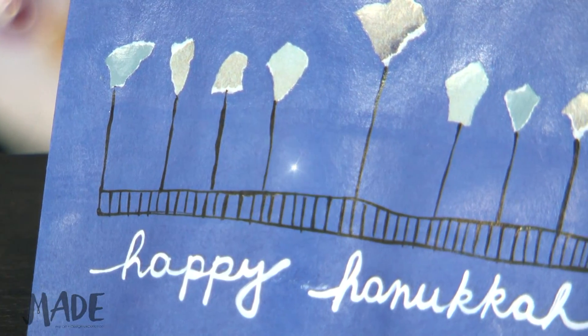Hi, my name is Jamie, and I'm the owner of Made Art Studio in Mamaroneck, New York, and today we're going to do a holiday greeting card DIY tutorial.